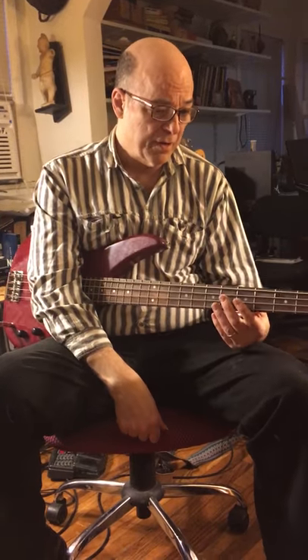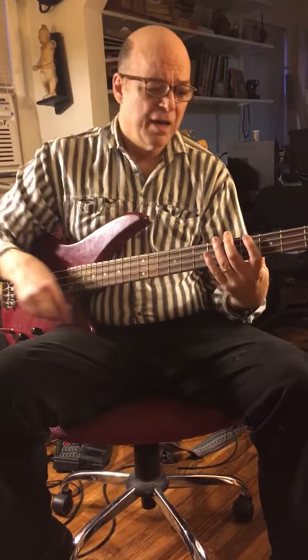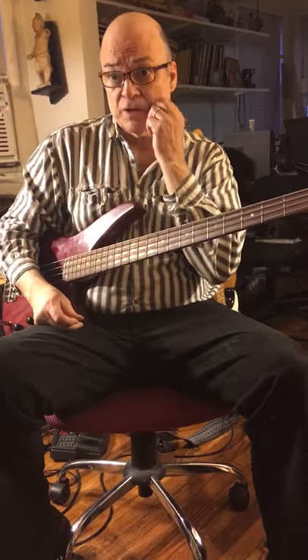We're gonna cover a couple of things today. We're gonna go over progressive rock, and usually you do that with a pick, like Greg Lake or Chris Squire.